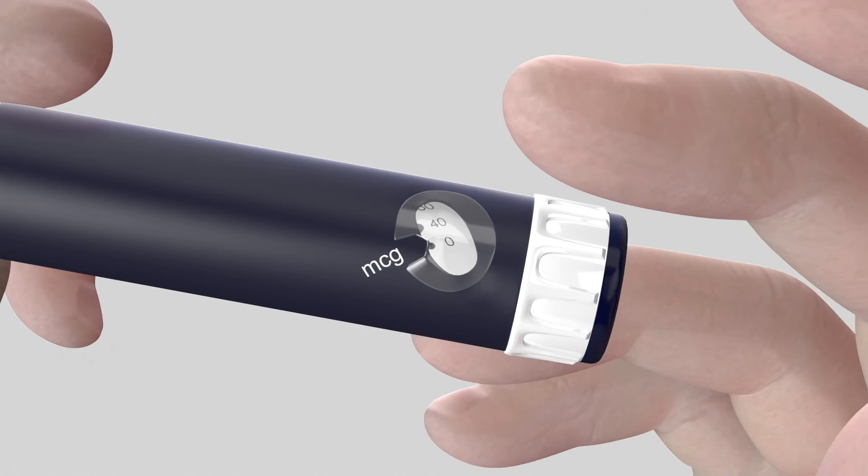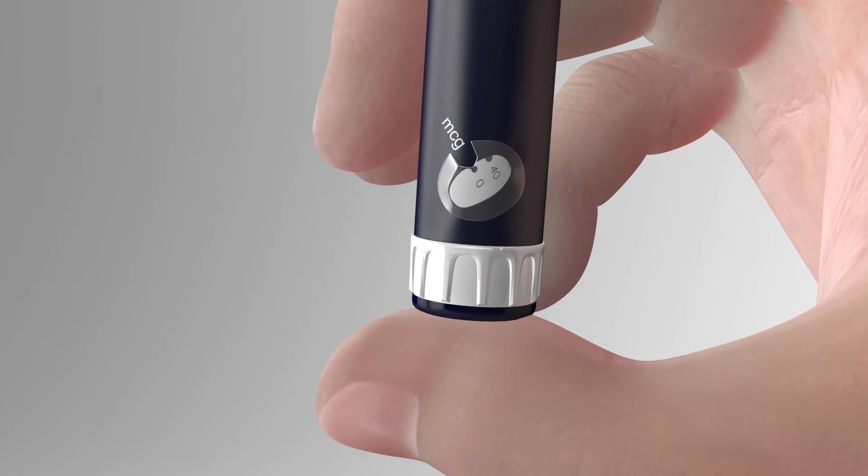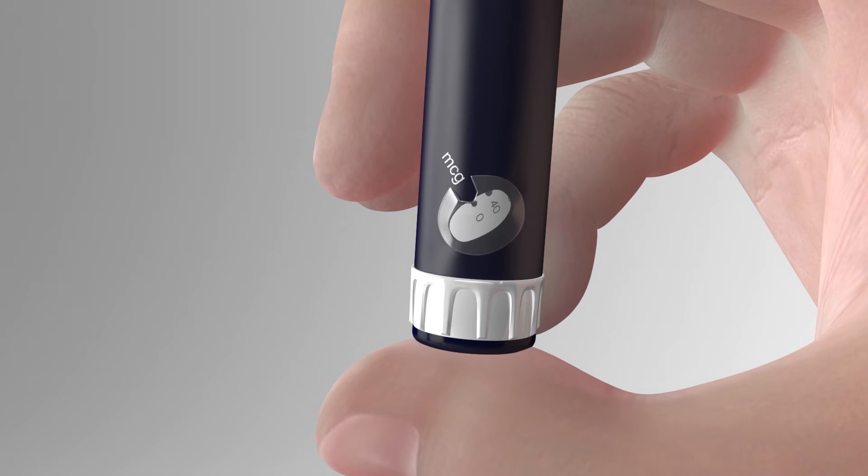If not, repeat selecting 40 with the dose dialer and press the thumb button fully until you see the medication. Continue this procedure until you see the medication. You must always check for medication at the top of the needle after changing the needle to ensure you receive the dose you have dialed.